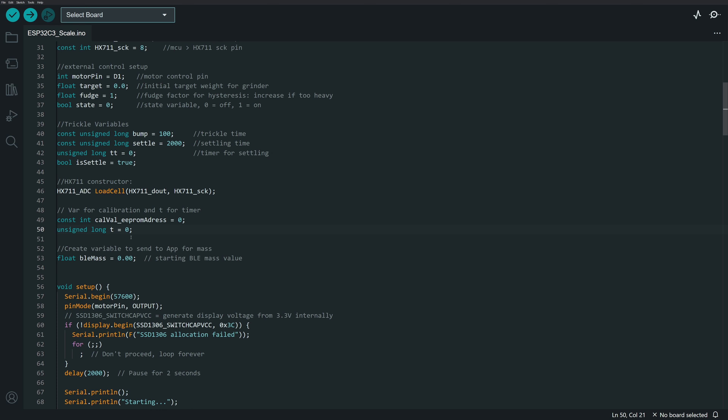There are also some variables for the HX711 ADC, plus a variable that will be sent via Bluetooth low energy to the Android app so it can receive and display the mass on screen — that's the main variable being transferred for mass readings.